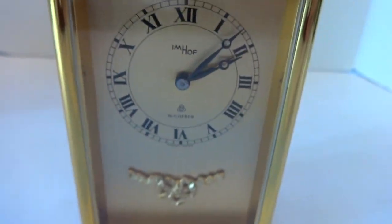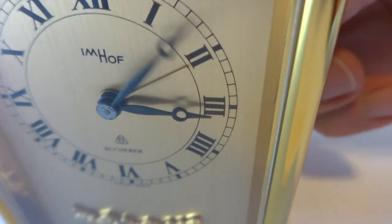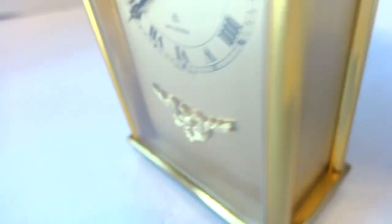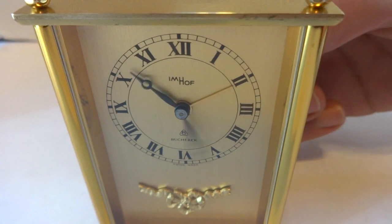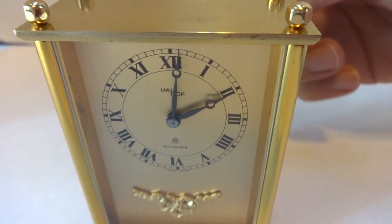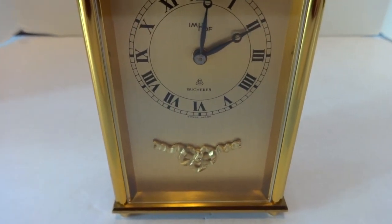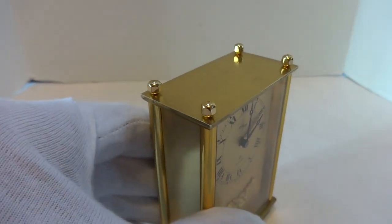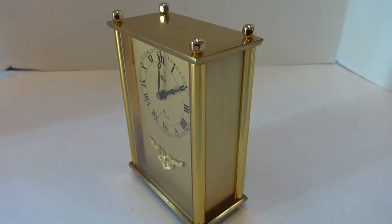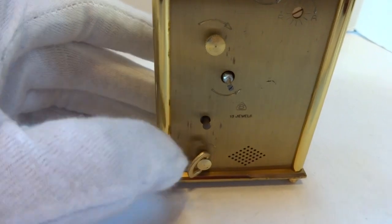I fully serviced the clock and the music box so it plays as it should. I'm going to advance the time so you can hear the musical alarm. First I want to make sure that the alarm option — there's a lever on the back that you can toggle the alarm off or on. The music plays exactly as it should, and then you press that button in and it turns off the music.